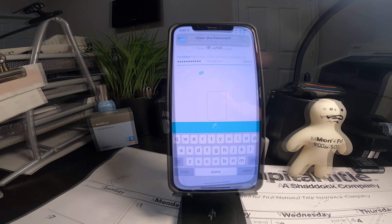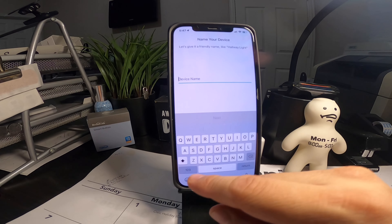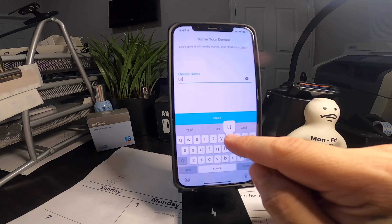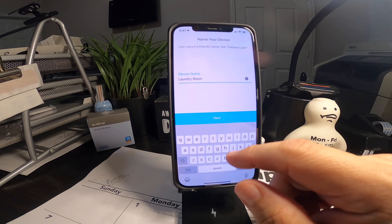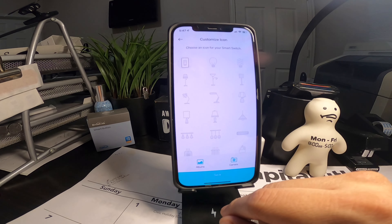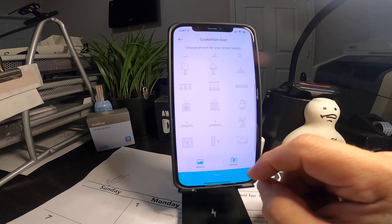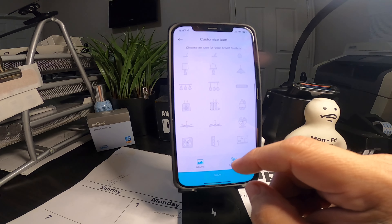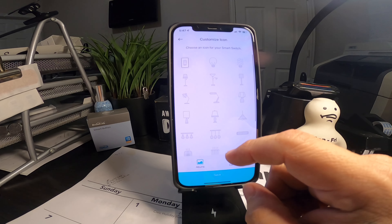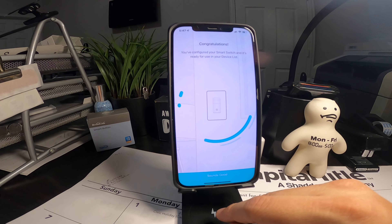You can see that I actually have Alexa — got a little notification. Let's name the device — we'll call it 'Laundry Room,' that's where we'll be using it. Let's see if there's a picture we can add to simulate a laundry room. Looks like there isn't, so we'll just use the default switch icon. Save it.